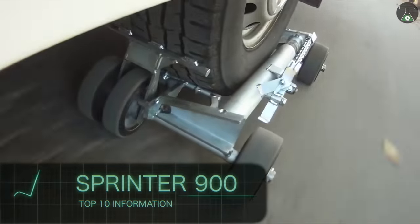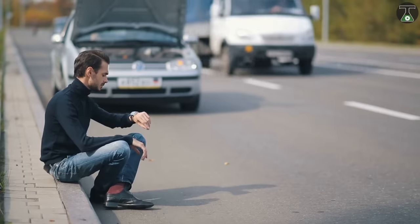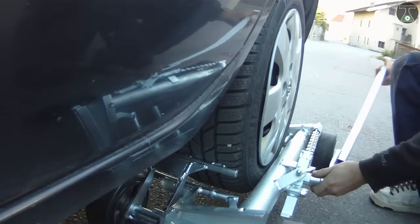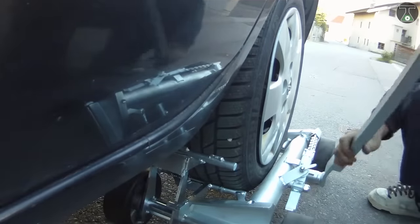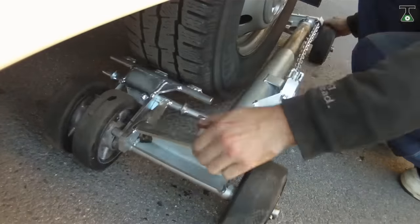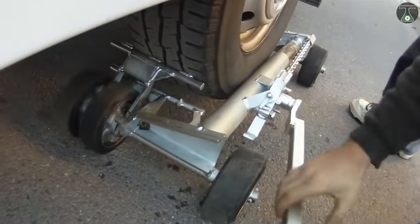Sprinter 900. The Sprinter 900 is your best bet when your engine suddenly dies on you in the middle of the road. This portable device can carry up to 40 times its own weight and works with wheels up to 29 inches in diameter. The Sprinter 900 also has six special tires by FX Showberl GmbH, which are made specifically for this dolly.